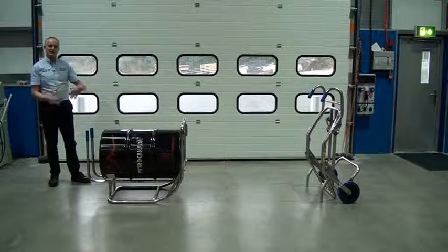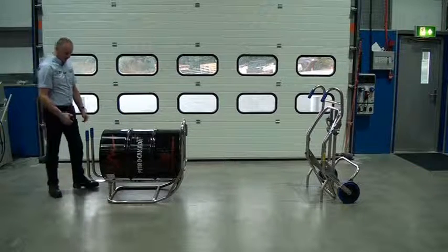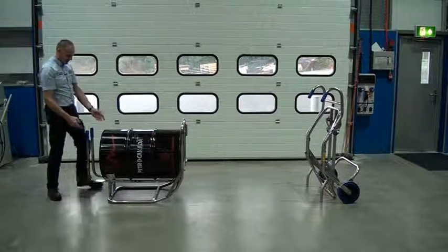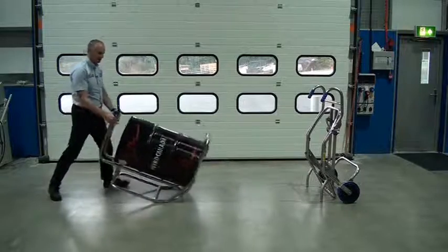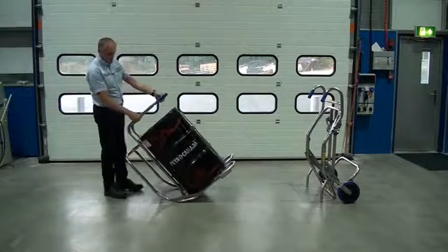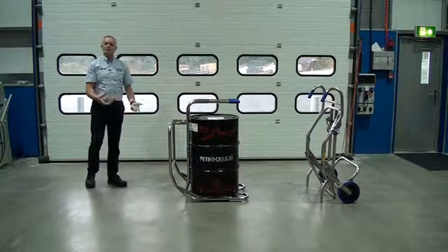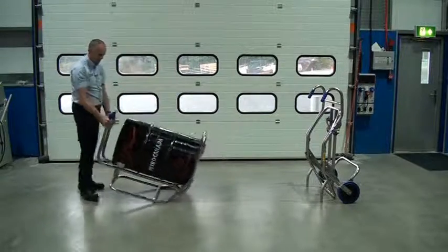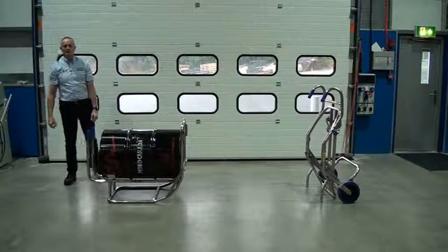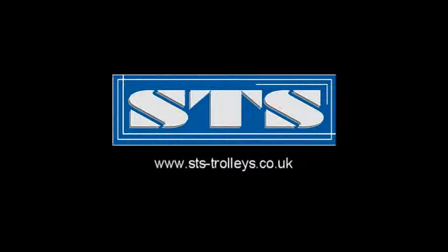I'll recap that so you get an idea, and we'll just do it in one movement. So now to pick this full drum up, I don't want to bend over and pick it up like this. Put one foot forward and push the bars in that direction — bend your knees, push, it's very little effort. Just walk the drum again into the vertical. Put one foot on. It's very easy to do, and that's on a 216 kilo drum.